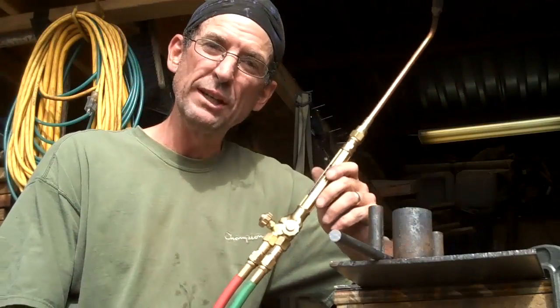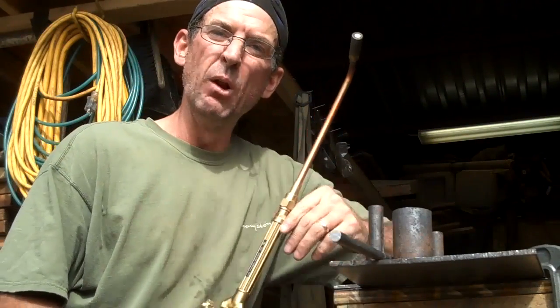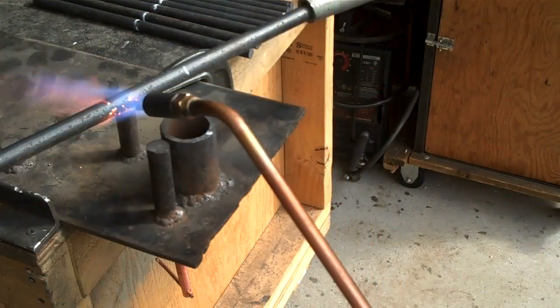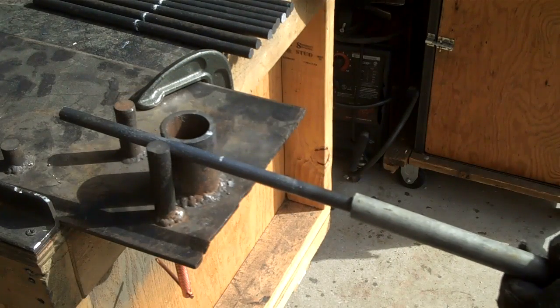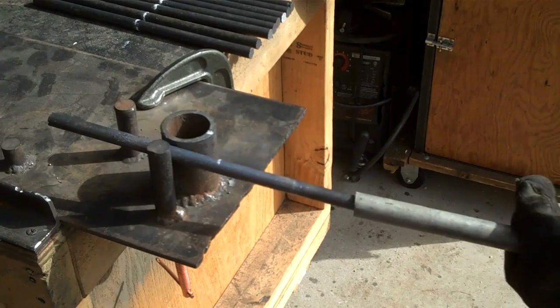I've got out my welding torch. I've got what's called a rosebud, and this is designed to heat metal without cutting — using oxygen and acetylene. Just going to go back and forth on this, a couple of inches each way of our mark. Set that down in there.